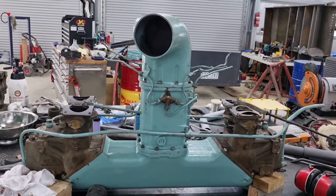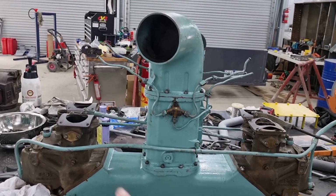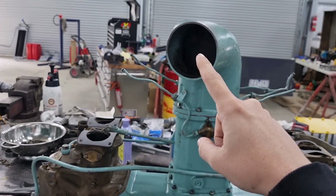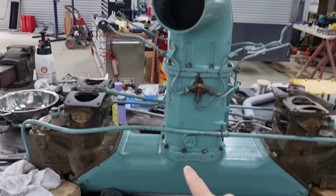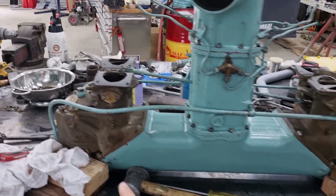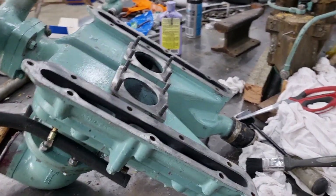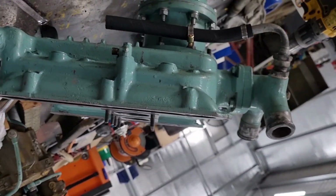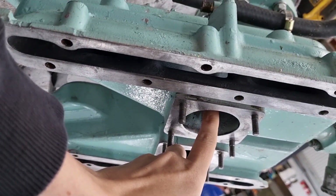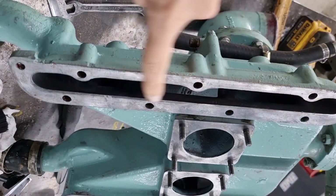The biggest problem with an updraft carburetor is, of course, how many turns everything needs to take. A traditional engine would pull the air in, pull it down. We then have an immediate right-angle turn to both carburetor systems and then back up into our intake manifold. This one's upside-down, which I'll flip over because we're Australian. Pulls it up into this, across and down into these faces here.